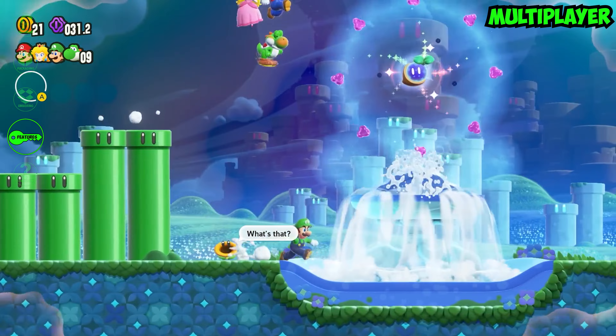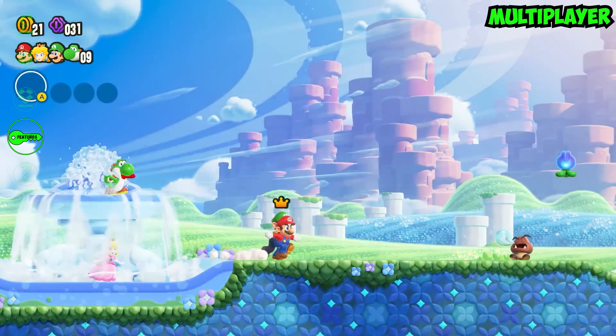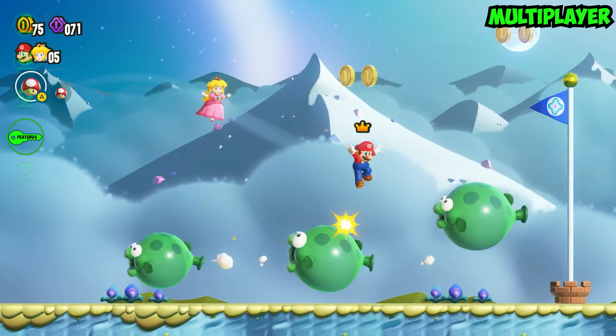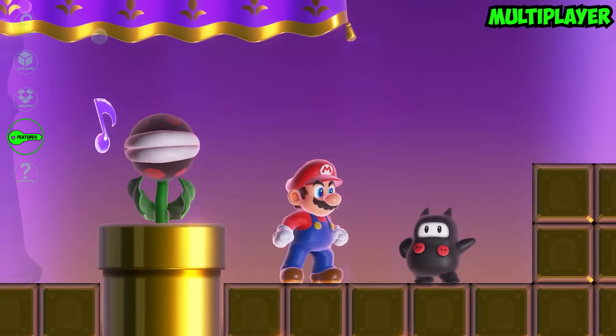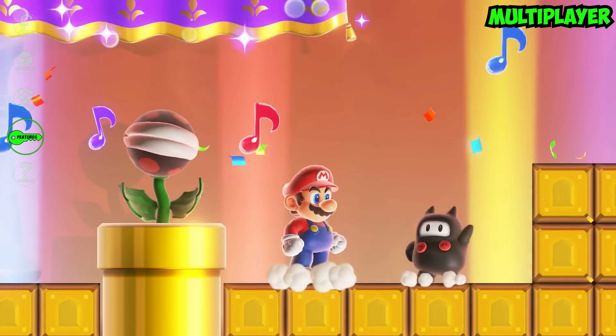One of the standout features of Super Mario Bros Wonder is the multiplayer mode. You can team up with up to three friends for some co-op action, or compete against each other in carefully crafted competitive modes. The multiplayer experience is seamless whether you are playing docked at home or on the go.